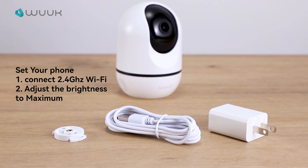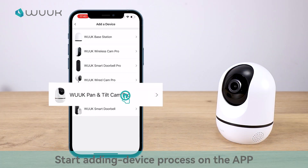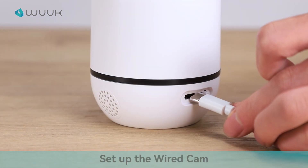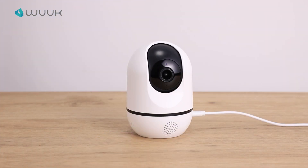Connect your phone to a 2.4 GHz Wi-Fi. Select Wook Pan and Tilt Cam Pro. Power on the wired cam. Wait for the light to turn from red to blue.